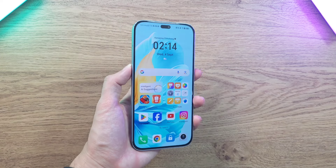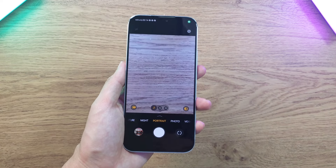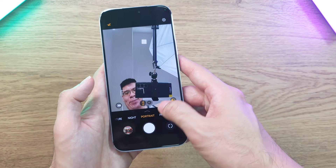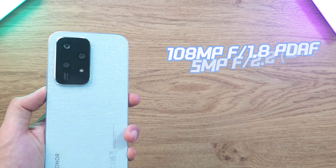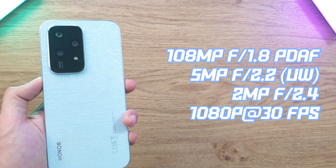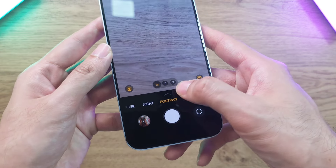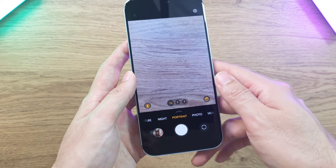For cameras, the selfie camera is a 15MP f/2.1 lens with a cool dual zoom option — 1x or a wider 0.8x view to fit more people in the frame. The rear triple camera setup includes a 108MP f/1.8 main sensor with dual autofocus, a 5MP f/2.2 ultra-wide lens, and a 2MP f/2.4 macro shooter. Portrait mode also offers three focal lengths, letting you go closer for a more dramatic effect, which I'll cover in more detail in my full review.